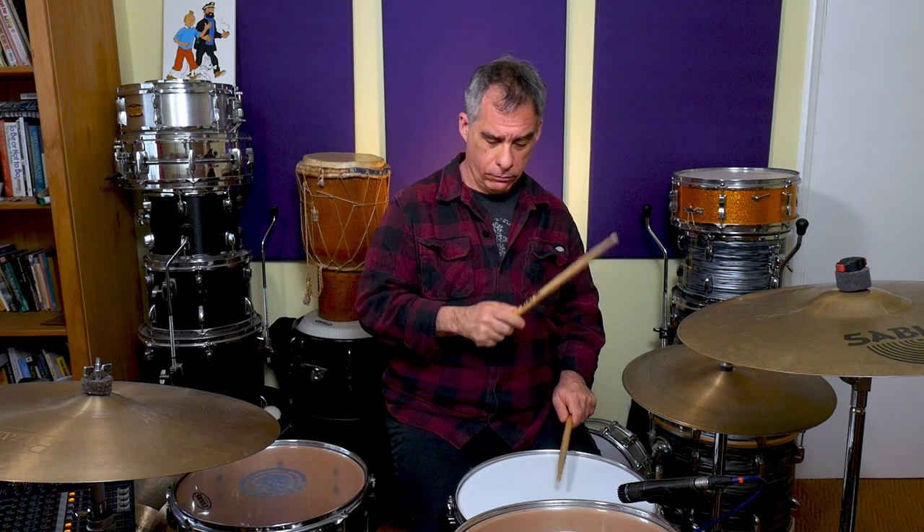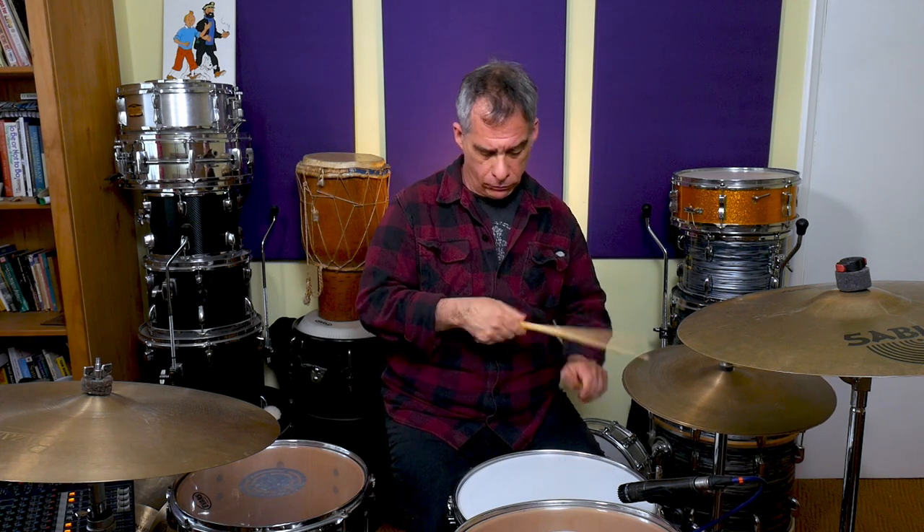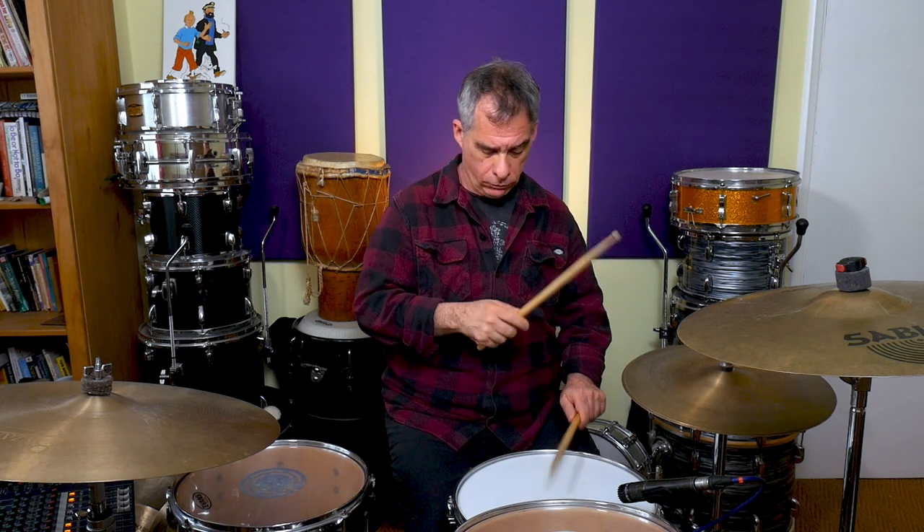Then we can add the first ghost note as well, on the middle of the first triplet. There you go - you've now got all the ghost notes, including the one that comes immediately after the backbeat. Once you have that, you can start adding the bass drum in more configurations. Go and look at the other video where I explain how to expand the bass drum patterns, but once all of that's in place, try the bass drum variations - and be as patient as you can.